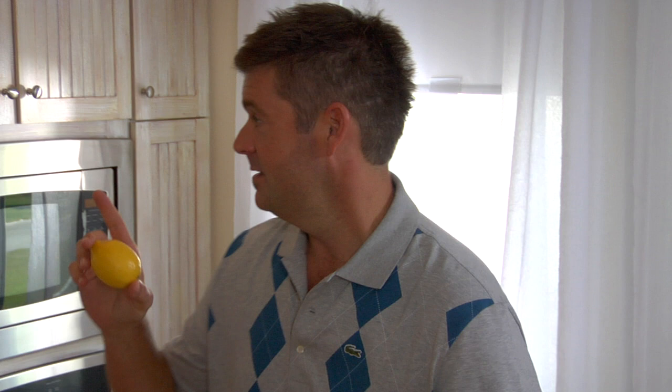Now, people say if you roll them, you get a lot of juice out of them. I subscribe to that line of reasoning. Other people, they put it in the microwave. So I'm going to put it to the test.